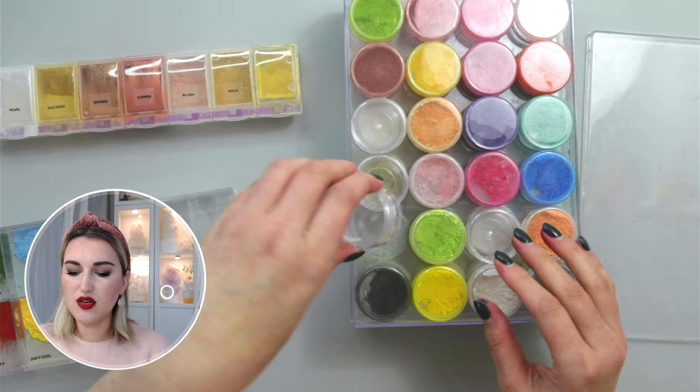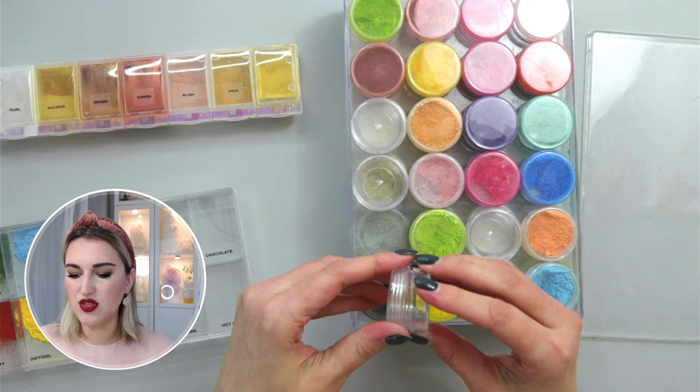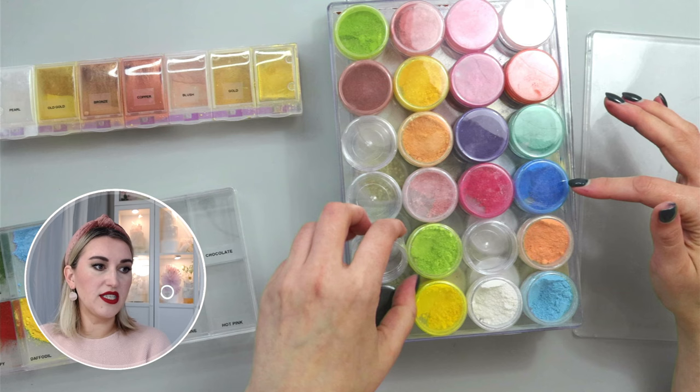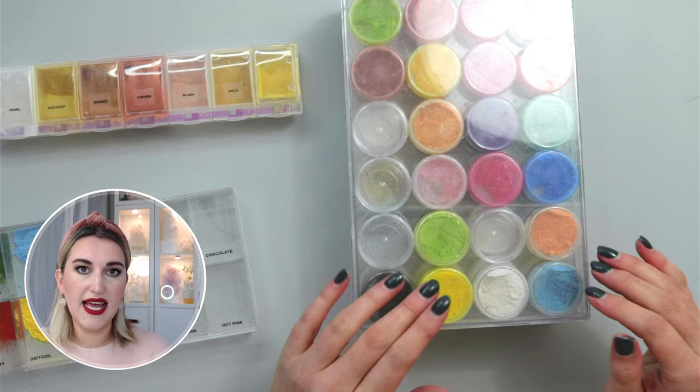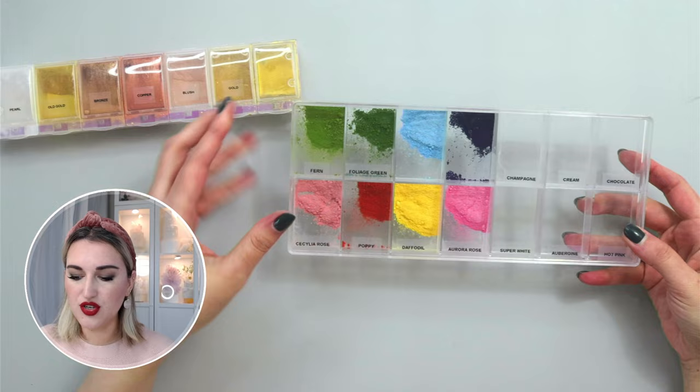These containers are very handy because you can see all the colors at the same time, and you can remove each small container, open it up, refill it with any petal dust you need, or take it with you if you're working on a project and only need certain colors. But the downside of this method is that I still need to open every little jar and access them one by one, which is not always what I prefer.